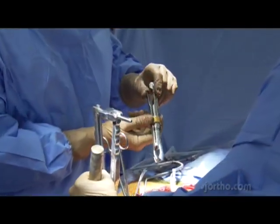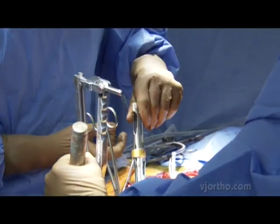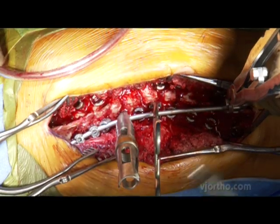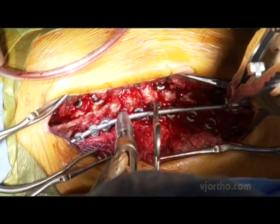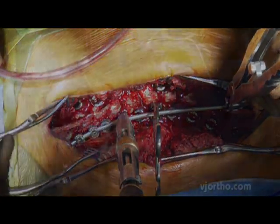This system utilizes some clips — sort of clothespins essentially. You squeeze them and place them onto the head of the screw. It straddles the rod, and then we use a reduction set screwdriver. It allows you to reduce the rod into the screw itself and then you place the set screw. We'll use that at multiple levels and reduce simultaneously.